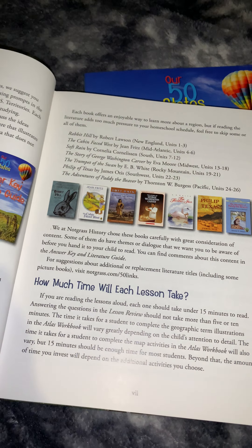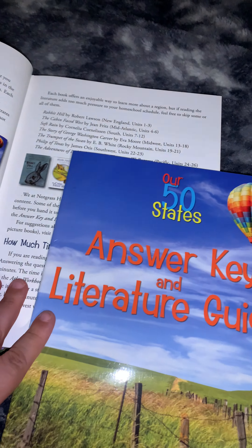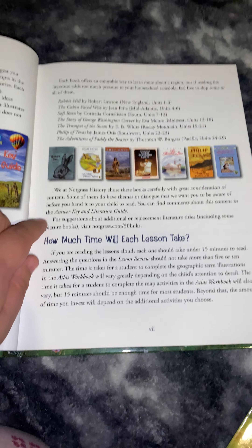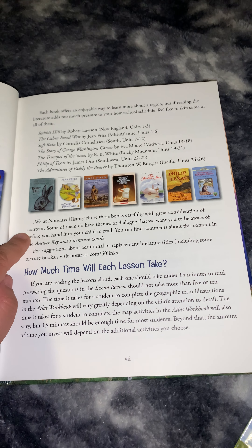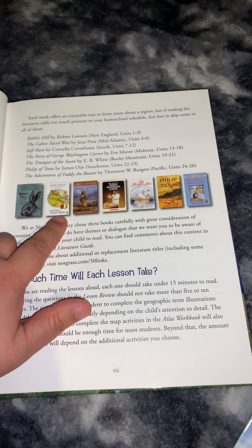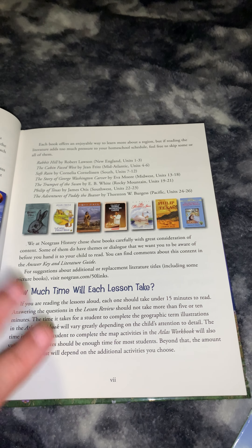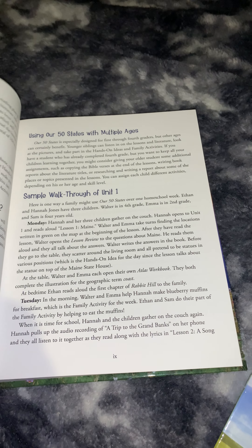The last book in the set is the Literature Guide and Answer Key — I have one of those that came with the set. There are also Literature Selections, which I did not get because I forgot. I have been sick and I totally forgot to order them. I was going to order them one at a time, and I know this one is an HBLD from Sunlight.